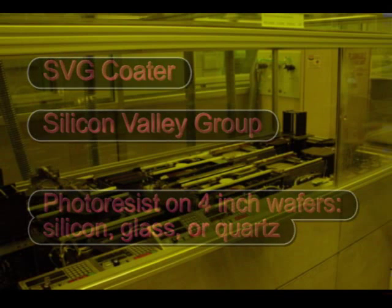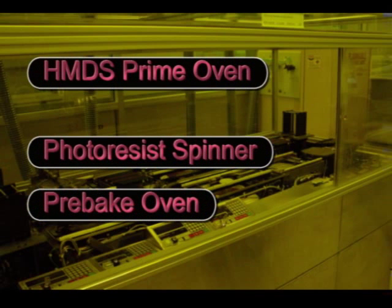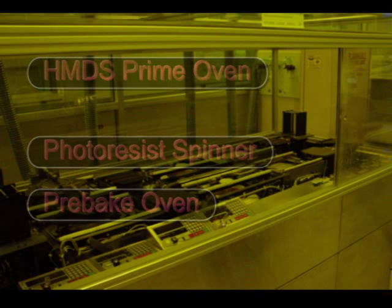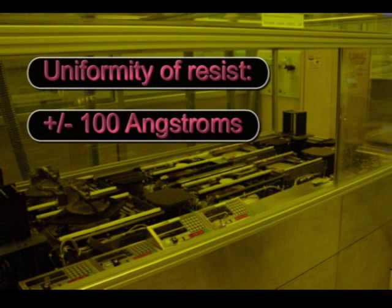The system includes two stations: a prime oven, which bakes the wafer and dispenses the adhesion promoter HMDS, and a combination spinner, which dispenses photoresist, and a pre-bake oven, which cures the resist. The uniformity of spun photoresist is typically plus or minus 100 angstroms.